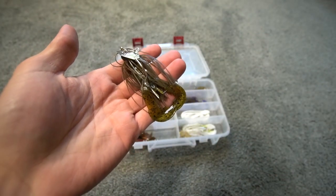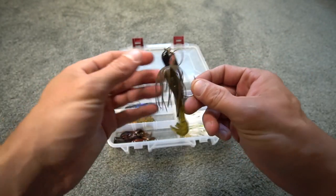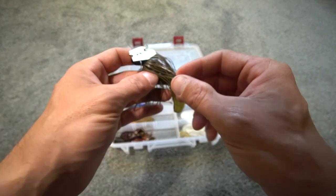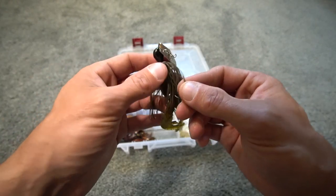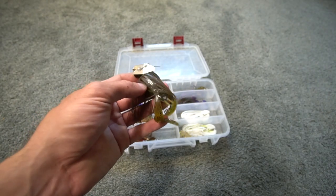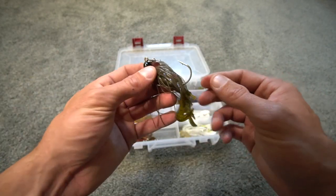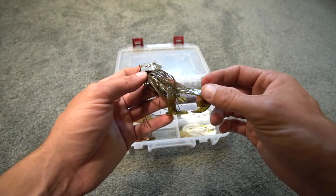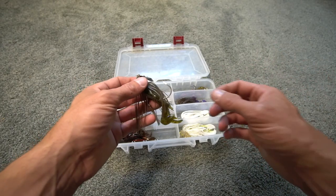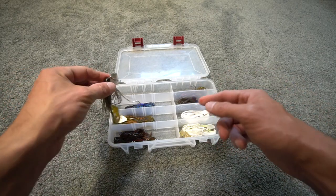First up is green pumpkin. Anytime I'm fishing in clear water, or I just don't know what color to throw, I'll tie on green pumpkin. I have a rage craw trailer — a green pumpkin rage craw — on an original chatterbait in a half-ounce size. The two sizes I really like are three-eighths and half ounce, though I'll step up to five-eighths occasionally. I also fish the original, the Elite, a Jackhammer, a Thunder Cricket, and a few others.